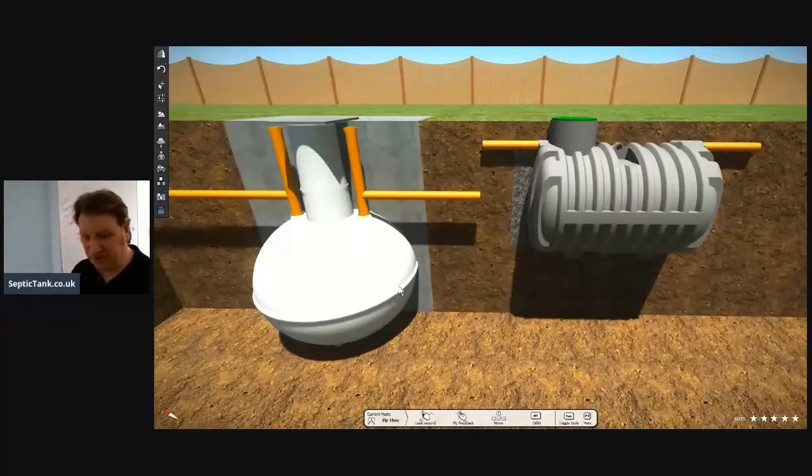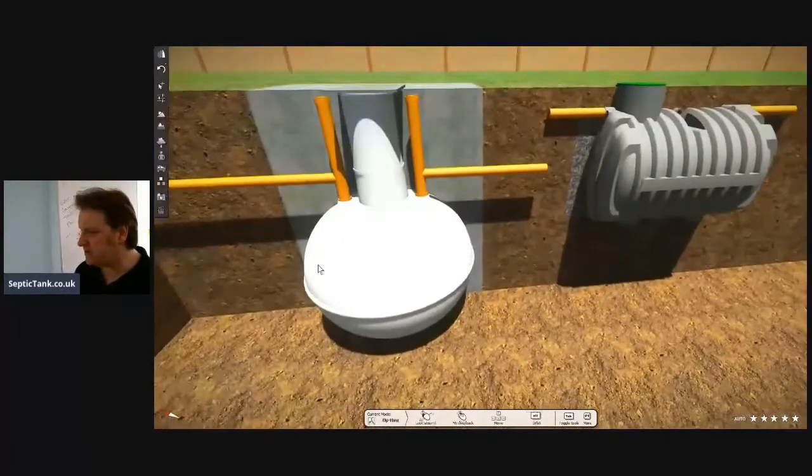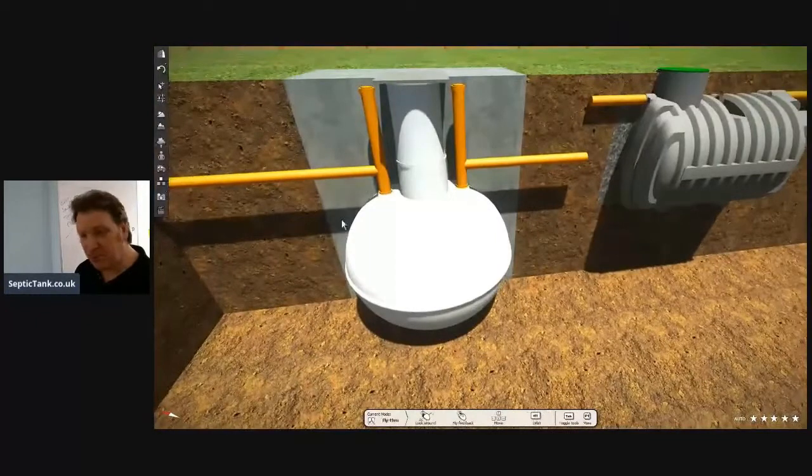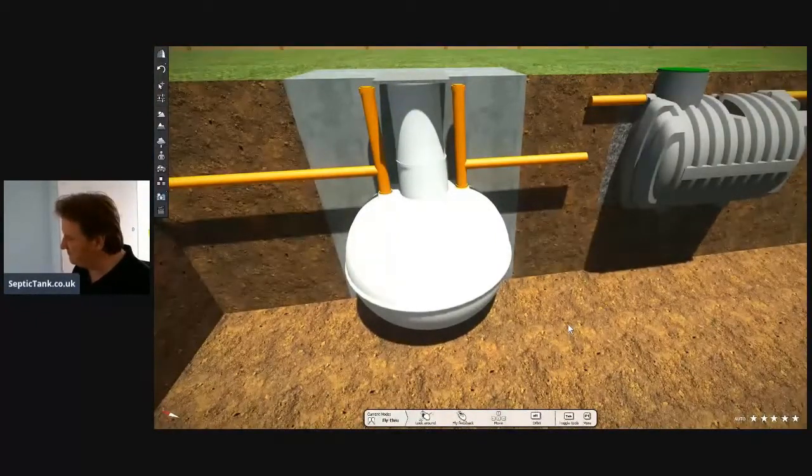Although you think you've saved £150–200 up front for the onion tank, you've suddenly paid out an extra £650. And on top of that, with the onion tank, remember I said you've got to use belts and braces — the straps and a lintel — you're looking at least another £200–300 for that.